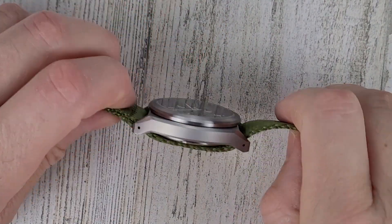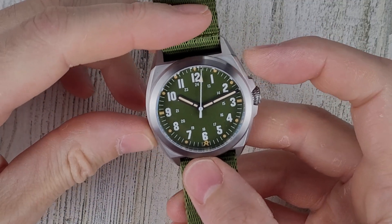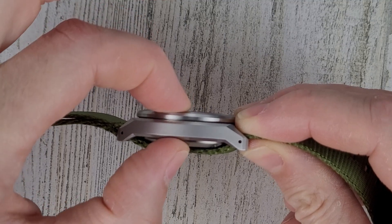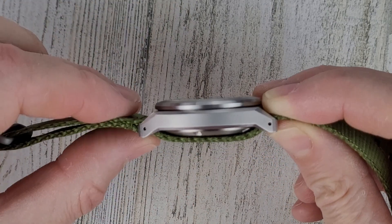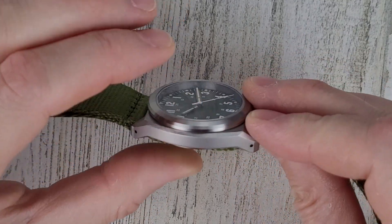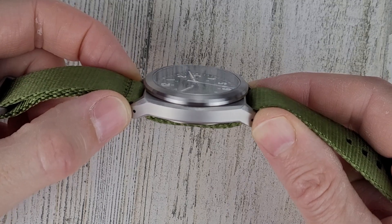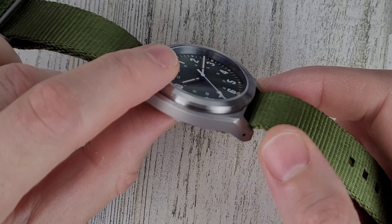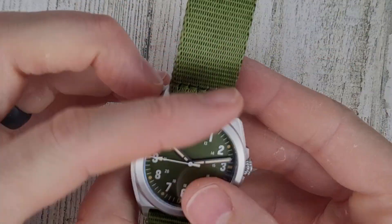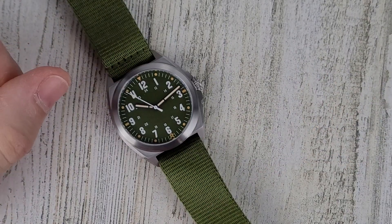Let's talk about the dimensions. It's 45.1mm lug to lug, 38mm case diameter — perfect size for my wrist, just an awesome size. Thickness is 11.6mm with the case — not that thick considering the movement; that's the benefit of not having a display case back. With the strap, I measured it at 13.1mm. The lug width is 20mm and the crown is 6.5mm. The weight in this configuration with the nylon strap is 57 grams — very nice and light.